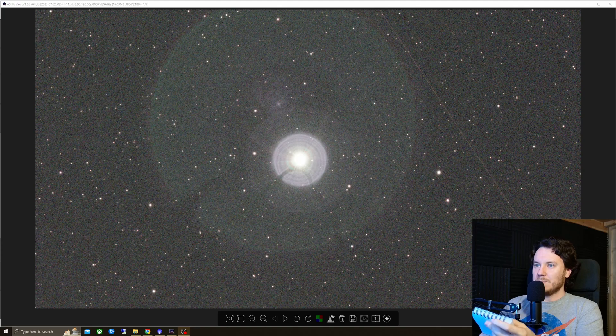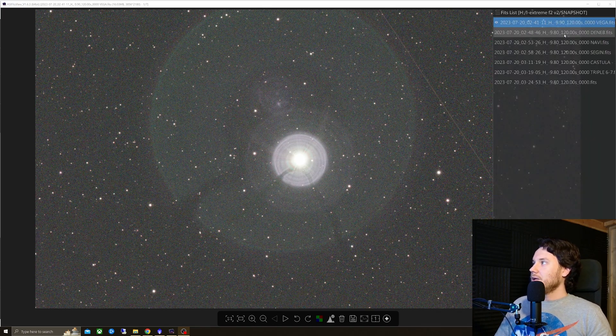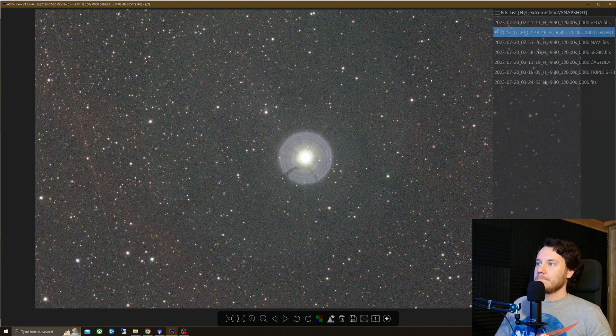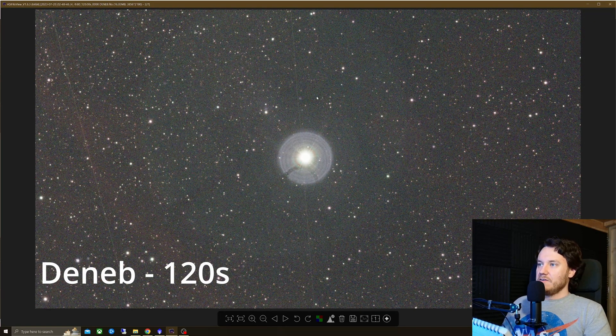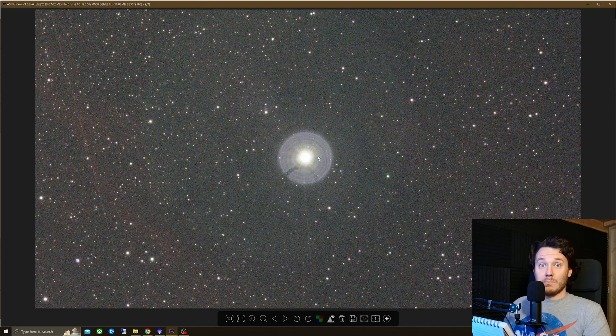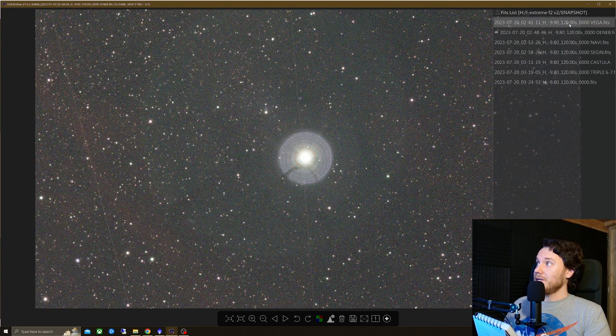This was a two-minute exposure on Vega — as you can see, it's a fail in terms of halos; lots on display. I then changed to the magnitude one star Deneb, and the halos are much improved — a massive change going from Vega to Deneb.